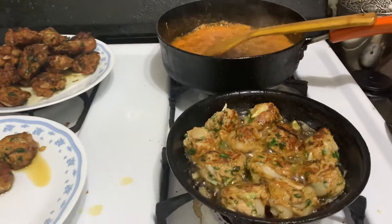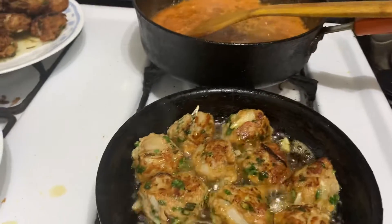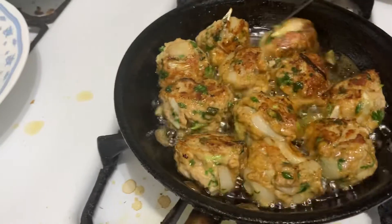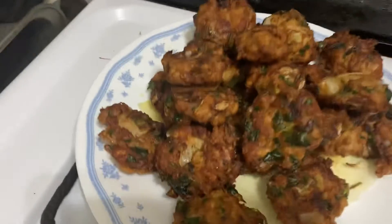Asalaamu Alaikum. This is a meatball — a chicken meatball. We have to cook this chicken.